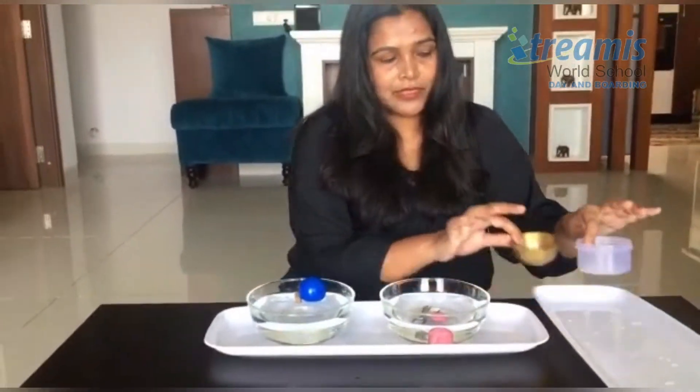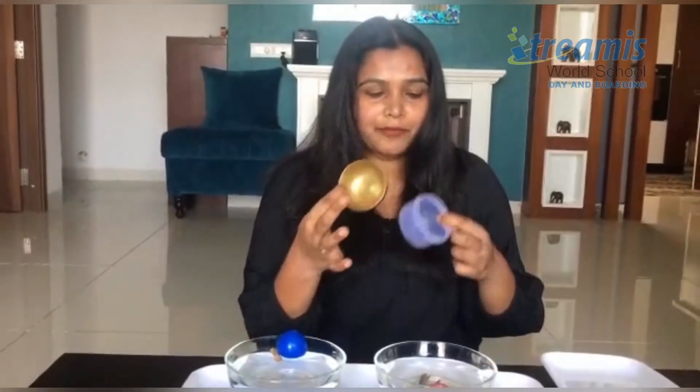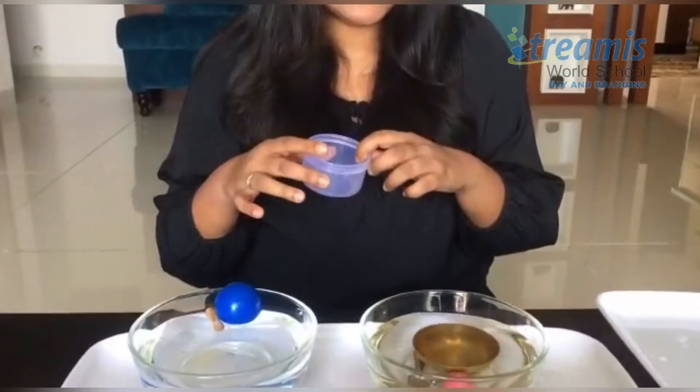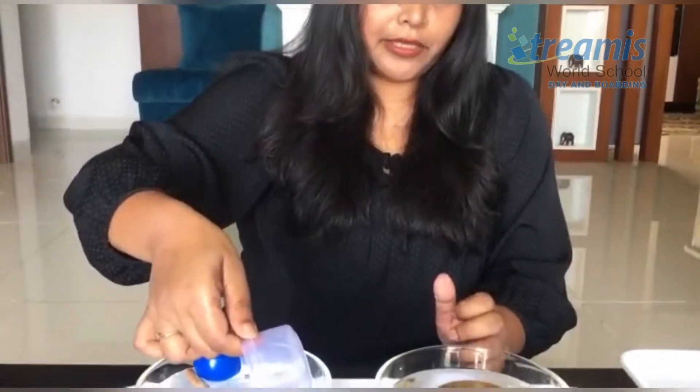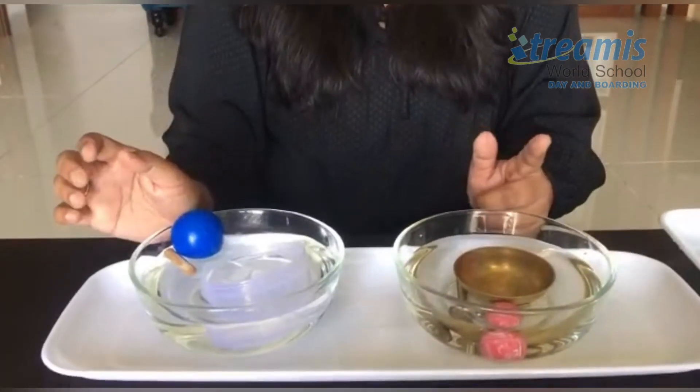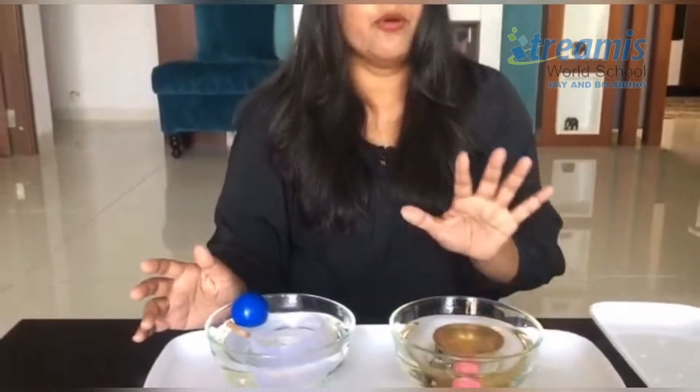Continuing further, let's try with two more balls — one is a metal ball and one is a plastic ball. I'll try putting the metal ball in — it sinks again. And I'll try putting in the plastic ball — even with the pipe being full of water, it's still floating.